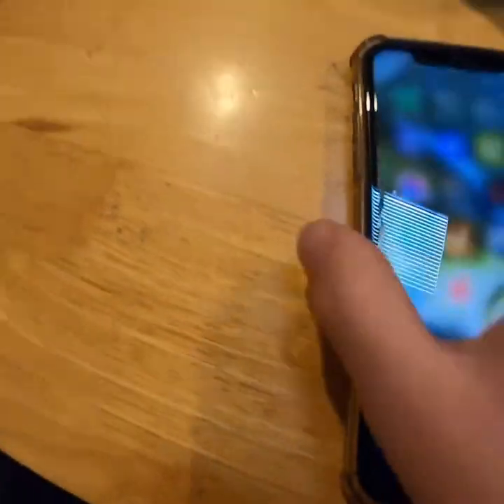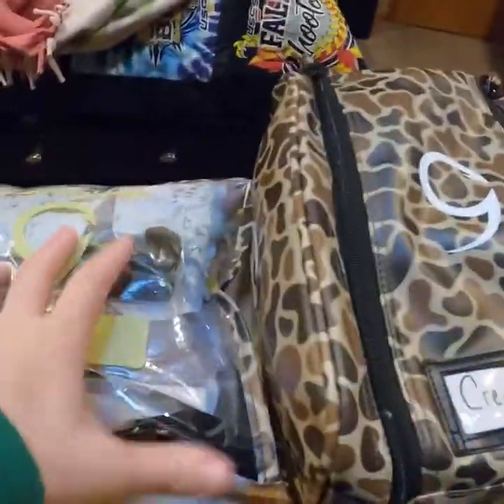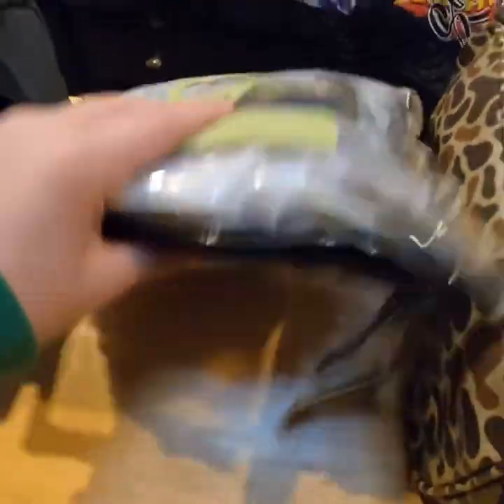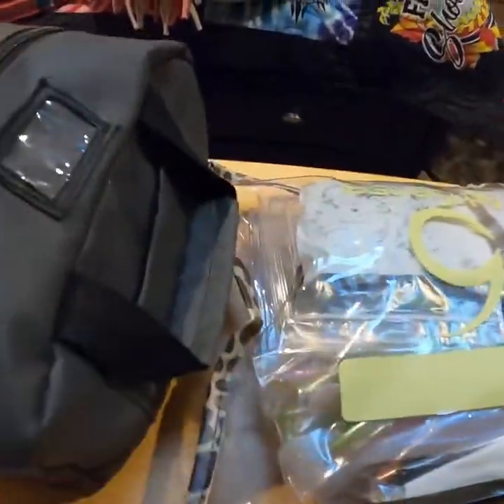I decided I wanted some of my stuff to match, so I got a camo big bag and a camo soft bag. Now I'm going to go over how I organize them.